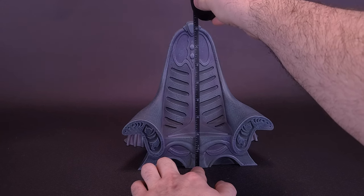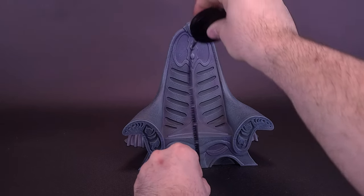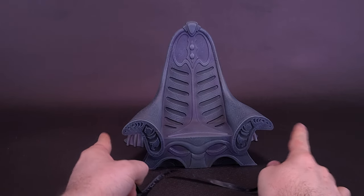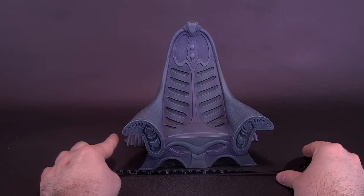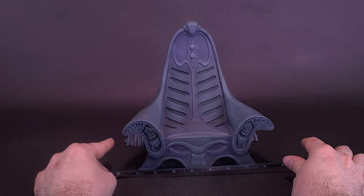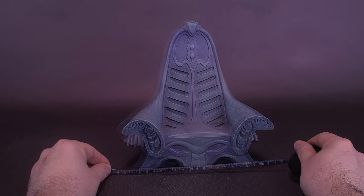The throne itself is about 8 and a half inches in height, or about 22 centimeters high. As for its width, you can either measure it from arm to arm, but there's actually a part behind it that's a little bit wider. From end to end of that wider section, the throne is actually 9 inches in width, or about 22 and a half centimeters wide.